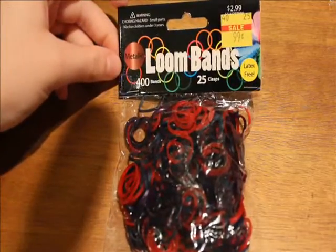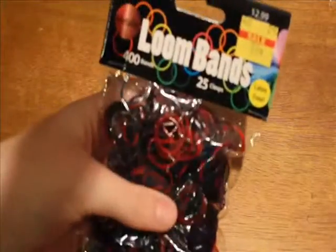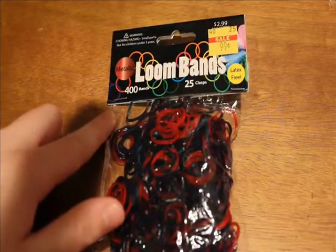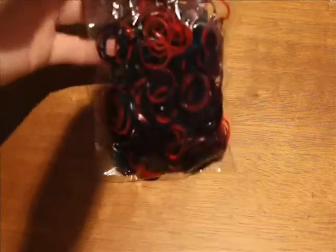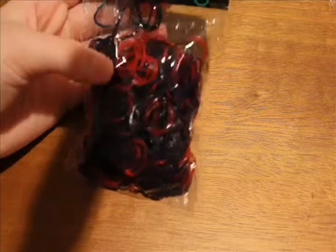My next set of bands are these metallic ones, and I found these in the same place — 99 cents. These only contain 400 bands but still have 25 clasps, so we get quite a few S-clips here. If you're trying to save with S-clips, this might be a good way to go. These have a couple of different colors, so we'll open them up and see what we see.